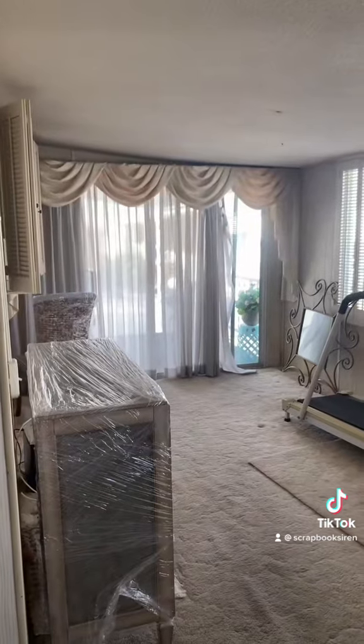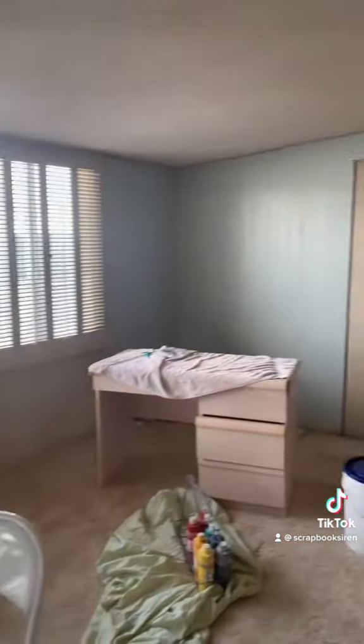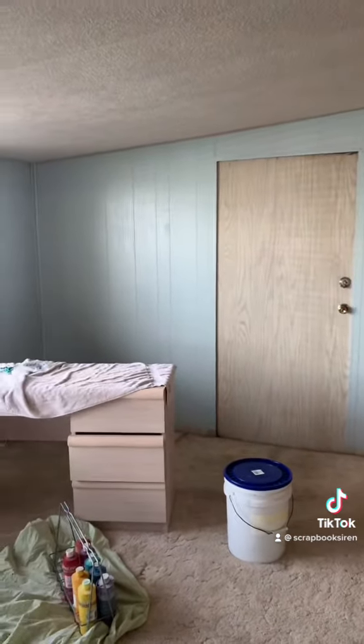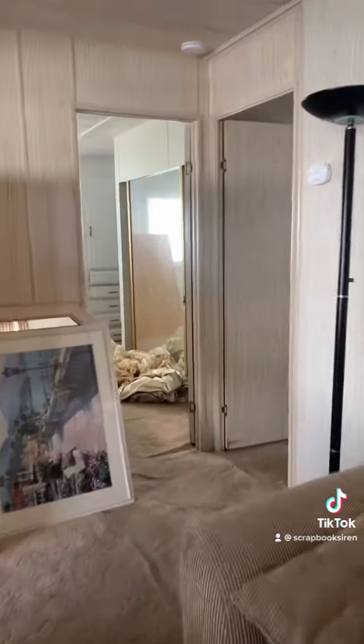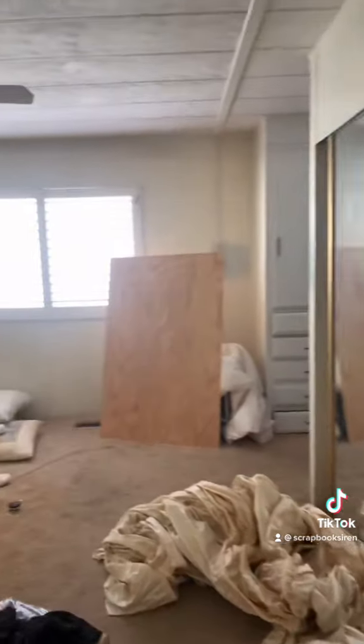I also want to take down this valance thing. I want the color of the art studio and office to be a soothing grayish blue. The swatch looked a grayish blue, but on the walls it doesn't. I want to have a similar soothing blue in the bedroom, one that goes with the walls in the bathroom I already painted.